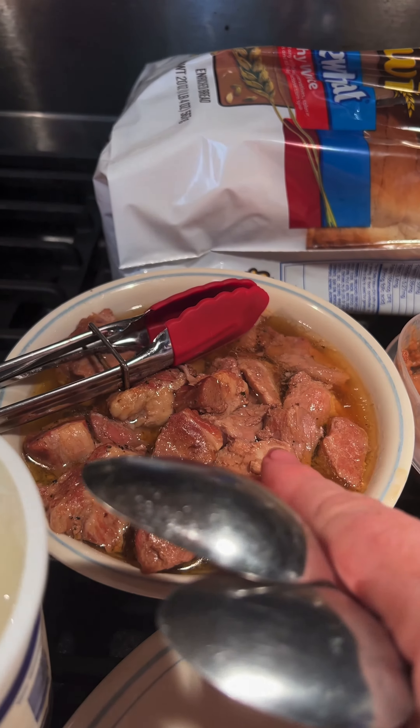I've got the refried beans on. Now I'm going to add the spicy pork, then cheese, and salsa. This is my homemade salsa.